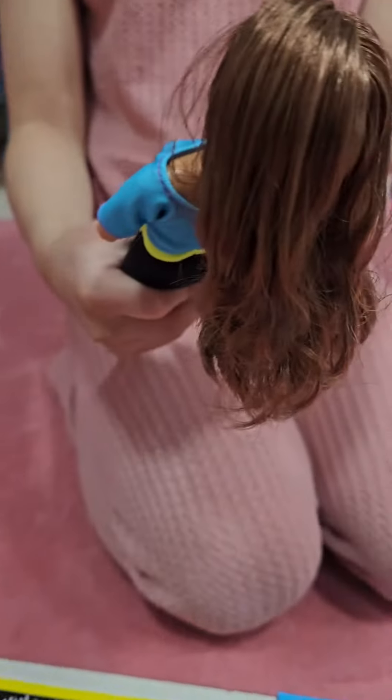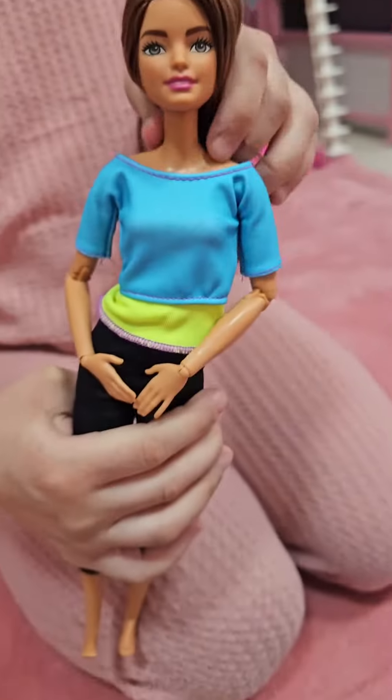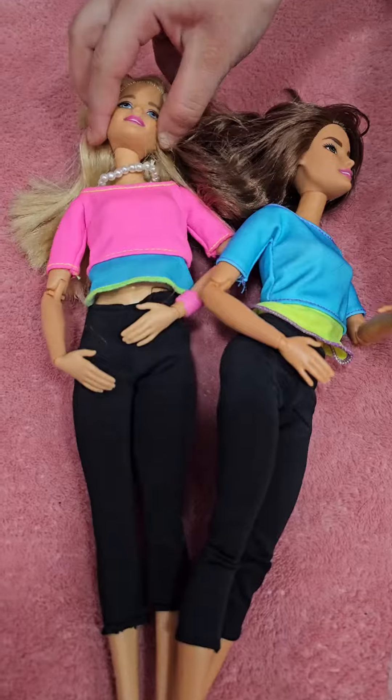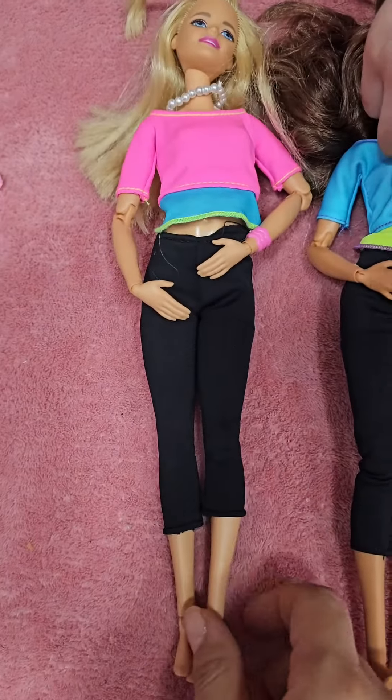Let's look how cool she is. Let's join her with her friend Barbie. Barbie can even also made to move like Teresa, her friend.